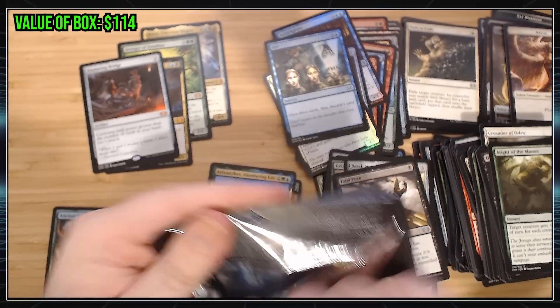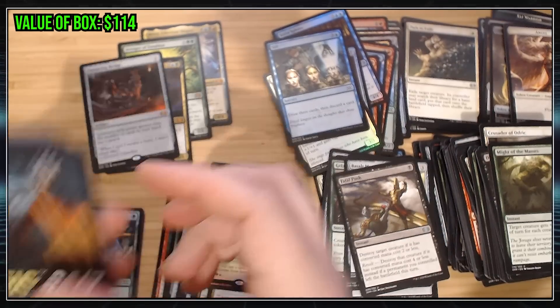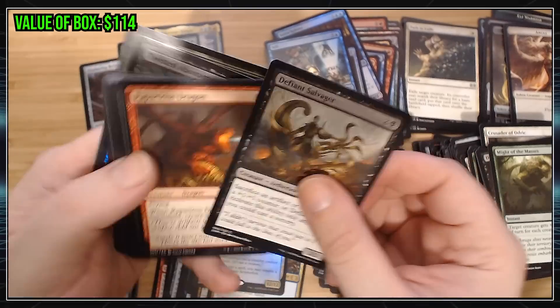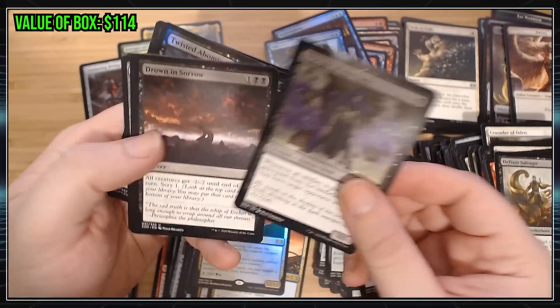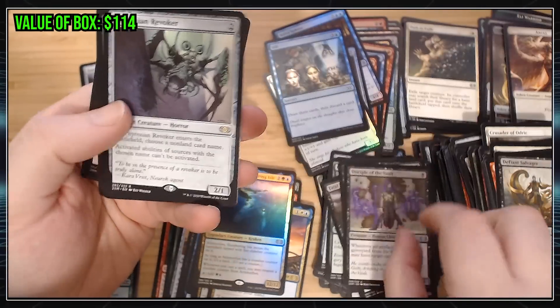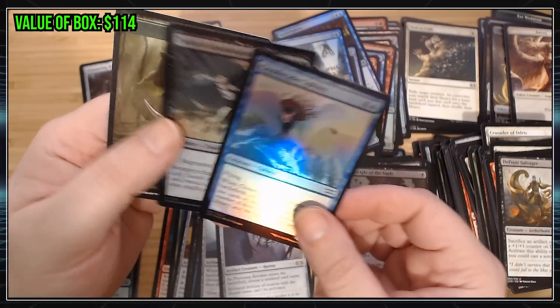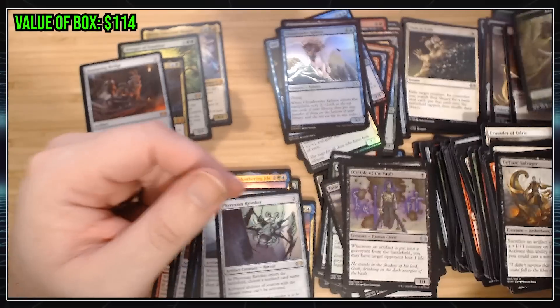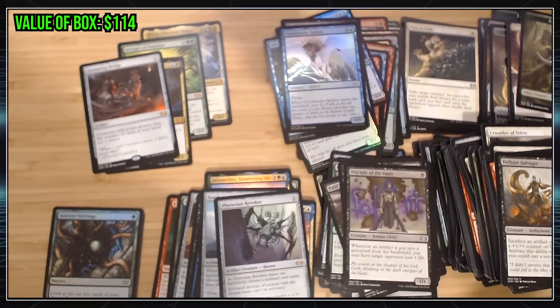It's hard to think about what to talk about when you're opening packs — you're so excited to see what's going to come next. Commons. Cranial Plating, very good. Phyrexian Revoker. And Sundering Titan. Sundering Titan's pretty cool. A lot of this stuff — the reason I kind of wanted to get this is I'm like, oh, maybe I could make some Commander decks, because there are just cards that are cool.